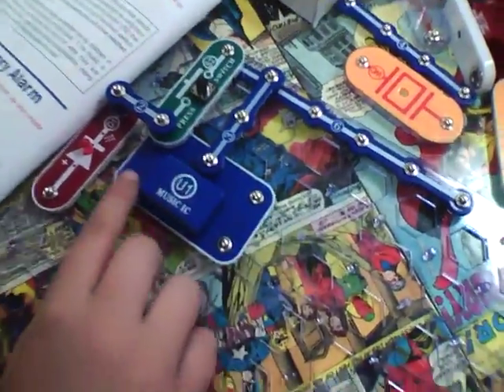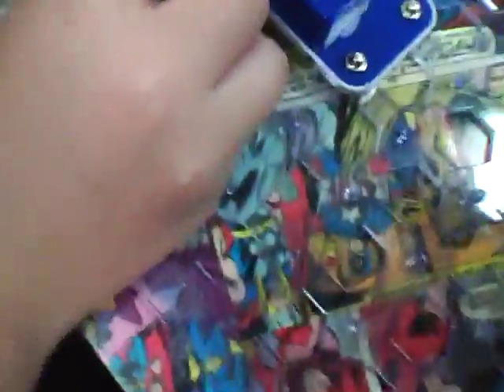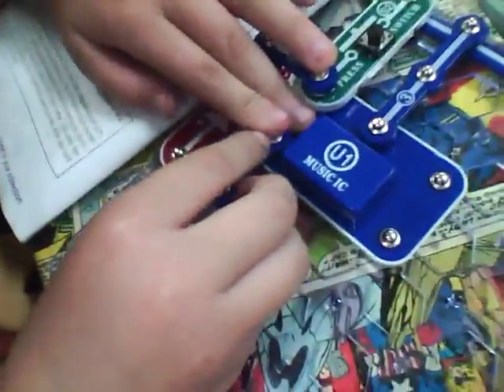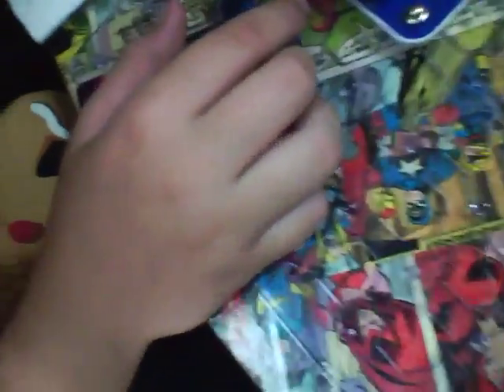Then you want to put a two — this two right here. Put the two there, right here, like this. And then after that two is put on, you want to put on another two, but with another one under it. It looks like that from the side.